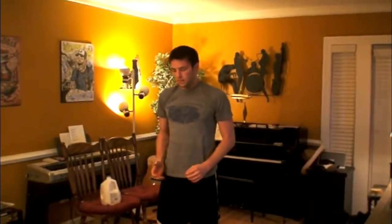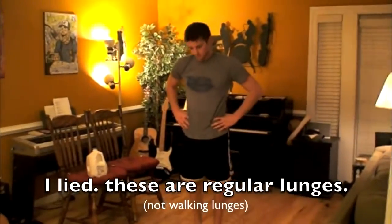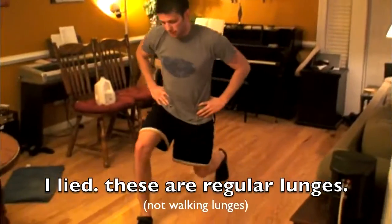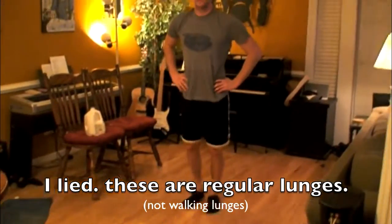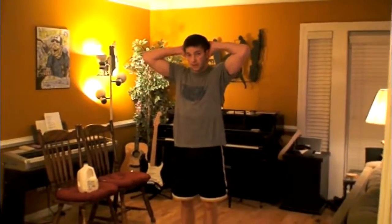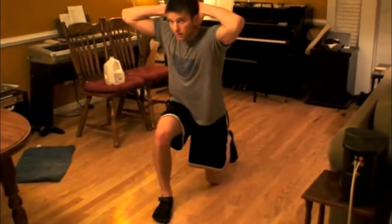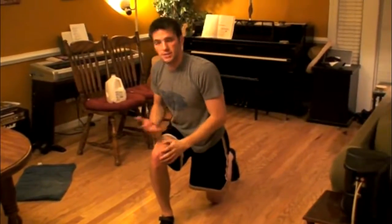After you've done 10 of those, you're going to do 20 walking lunges. You're going to put your hands on your hips, take a step forward with your right foot, and drop all the way down just before your knee touches the ground, then push yourself back up — that's one. Back down with the other foot — that's two. You're going to go all the way up to 20. If you want to make this more difficult, put your hands behind your head and when you get to the bottom, twist in the same direction as the foot you stepped forward with.